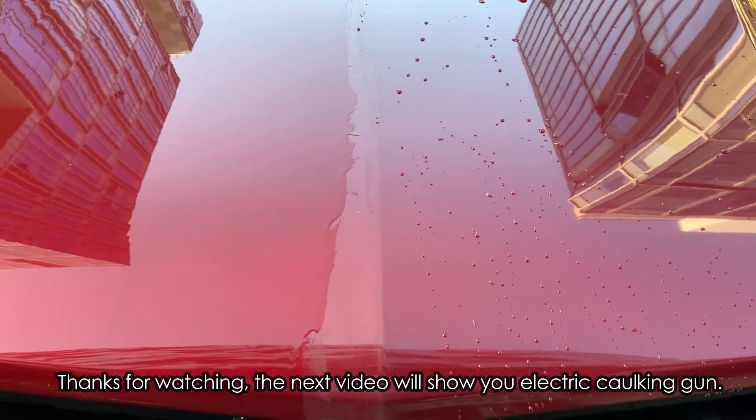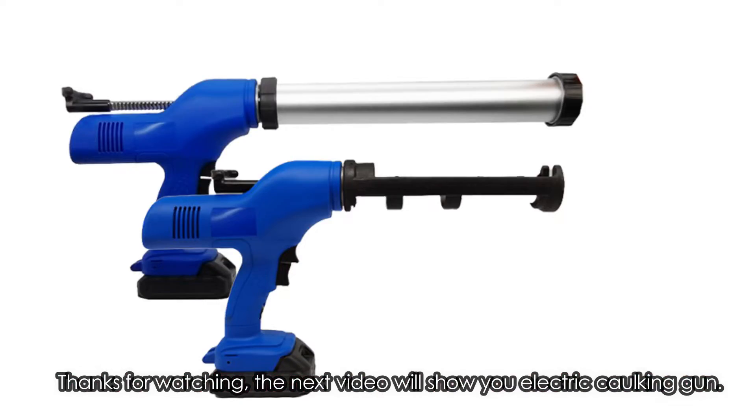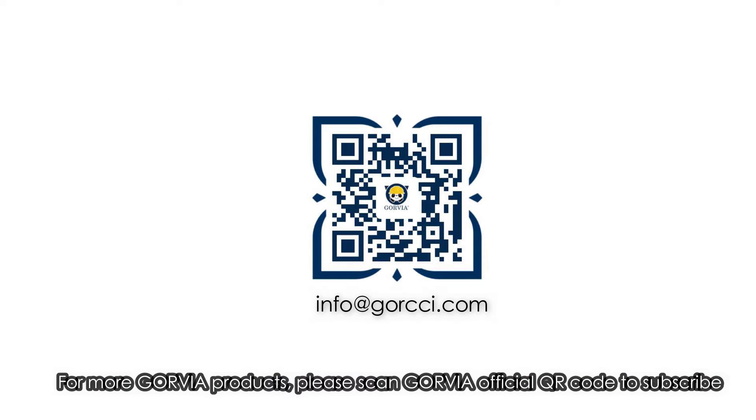Thanks for watching. The next video will show you electric corking gun. For more Govia products, please scan Govia official QR code to subscribe.